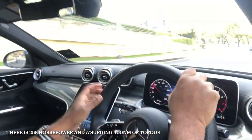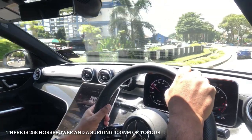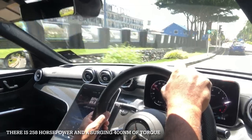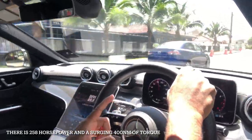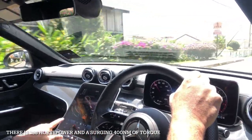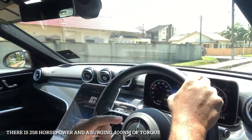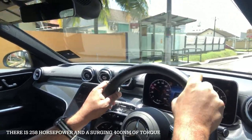From 0 to 100, the acceleration time is 6 seconds — very, very fast. And the governed top speed — I'm now in eco mode, so the acceleration is there but it's not great. Let me change the dynamic selector to sports mode, and when we see a bit of an open road, I'll show you how this car accelerates.